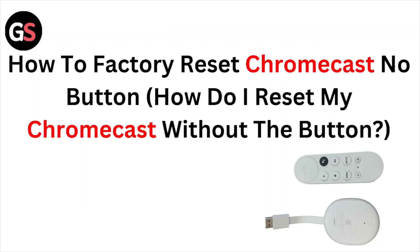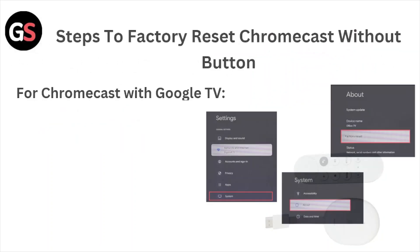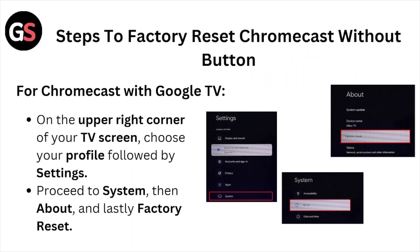Hi, welcome back to the YouTube channel. In this particular video, we'll see how to factory reset the Chromecast without a button. How do I reset my Chromecast without the button? So let's get started with the steps to factory reset the Chromecast without a button.